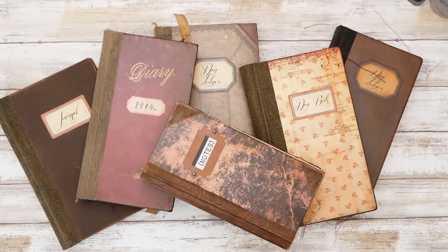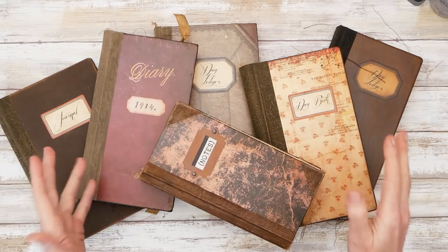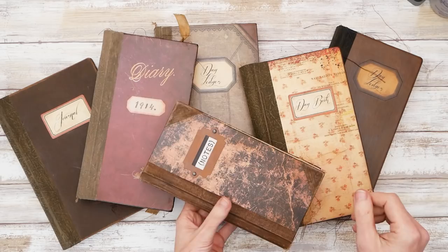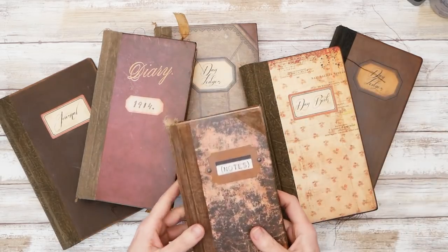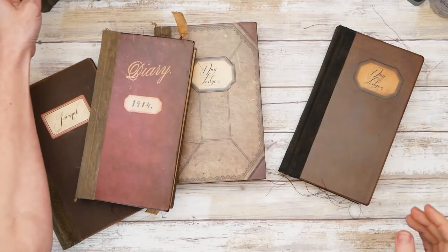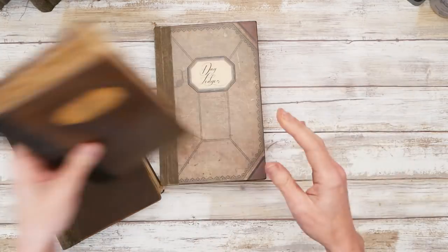Hey guys, it's Nick the Booksmith. Welcome back to my channel. Today I have a couple of things to show you, and one of them is going to be this pile of books that are going to be listed at the Etsy store in a couple of days. I have six of them here, so we will go through these and then I have a couple other things to show you.